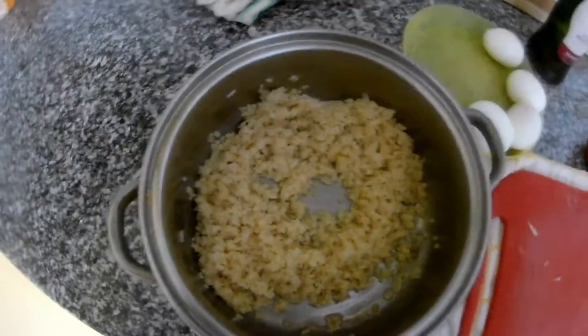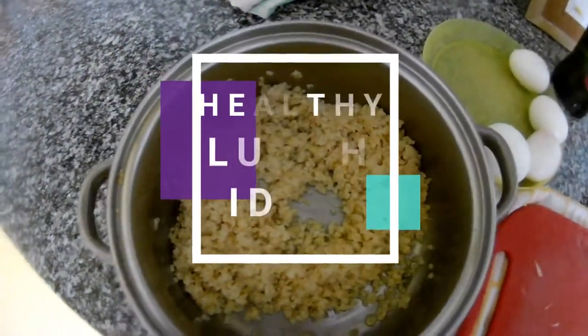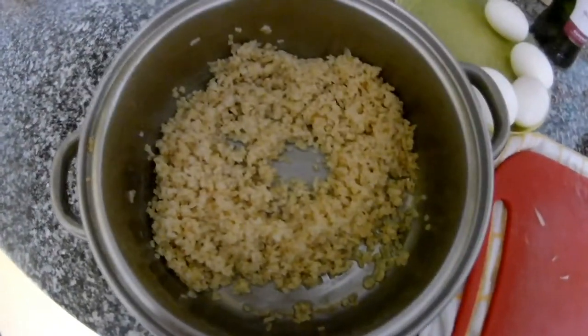Hi everyone. In this video I want to show you a little idea how to make some breakfast or light brunch or something like this.